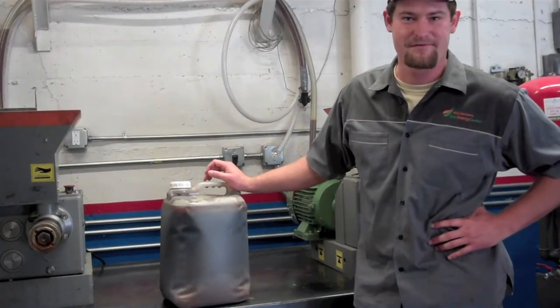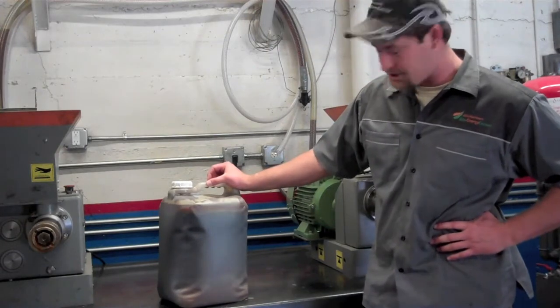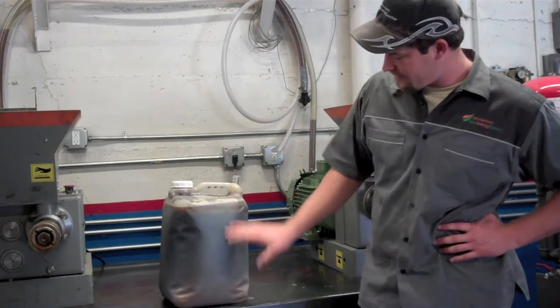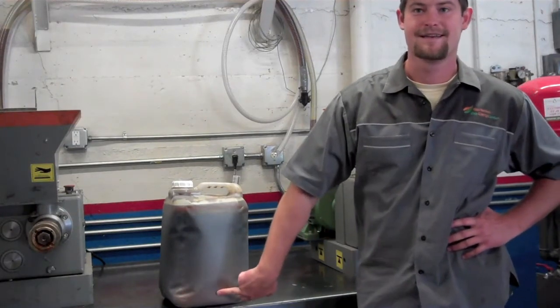This here is a beautiful jug of waste-based oil from our very own northern cafeteria. As you can see, it's dirty. We have the oil on top and then you have whatever did not end up on your plate at the bottom.